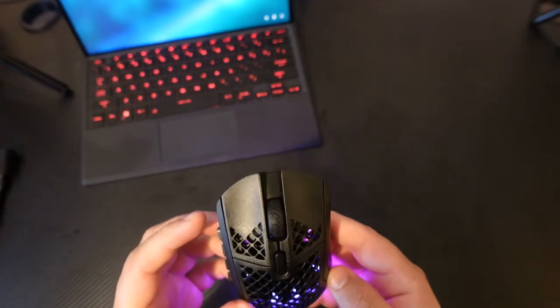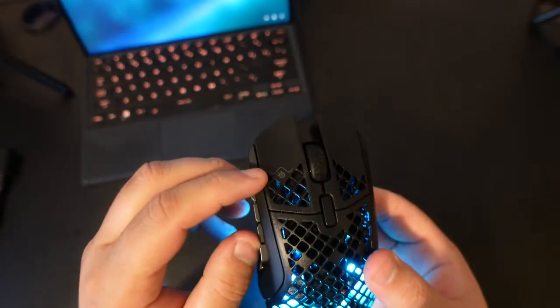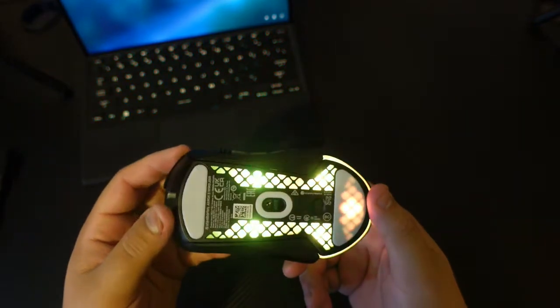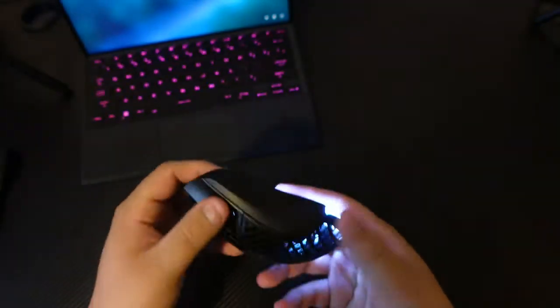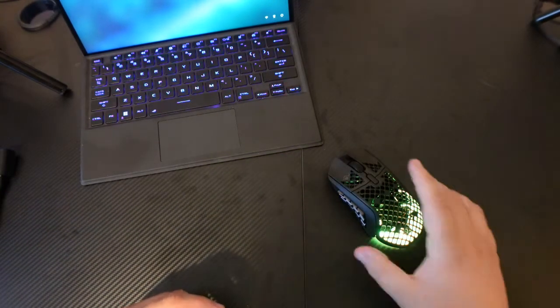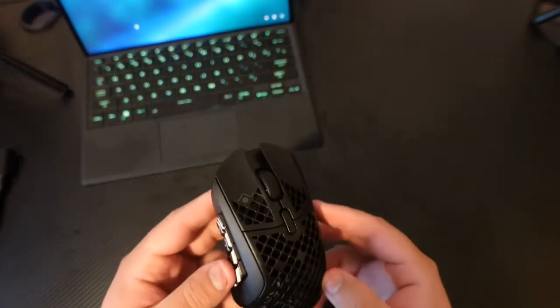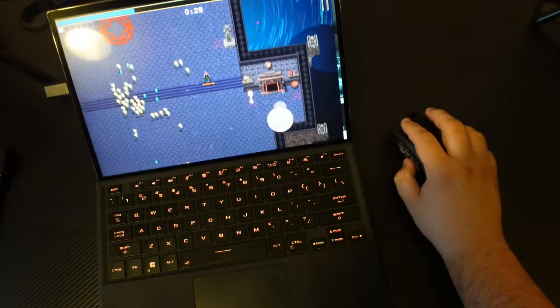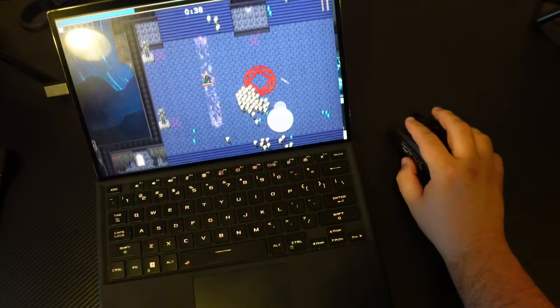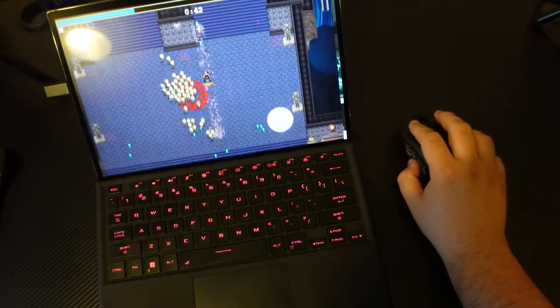Pretty cool design — they have the little SteelSeries emblem right up here. Alright, let's get into a game. I'm not a huge MOBA or MMO person, but we'll still try out the mouse and see how it feels. Play a little bit of the hit game Vampire Survivors, and try out this mouse with the dongle.